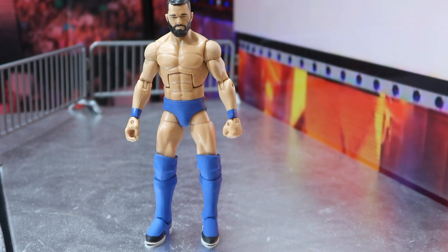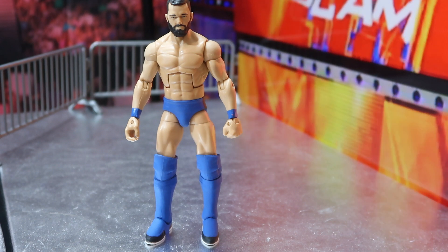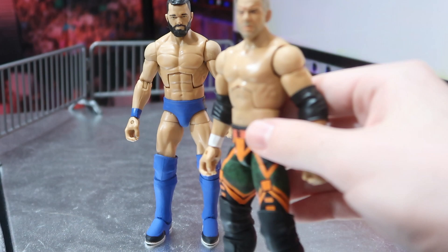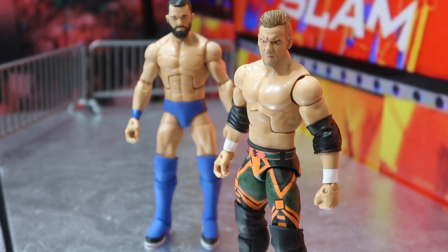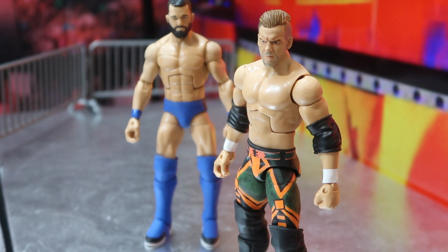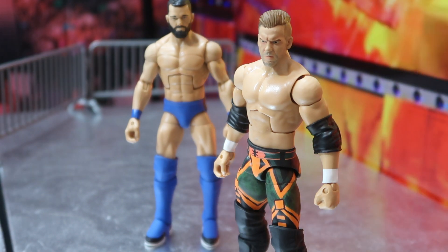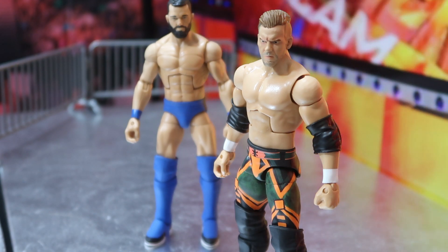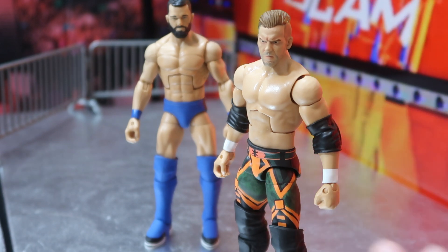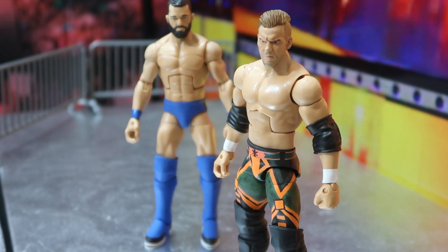Now the figure that I'm just mind blown by — this custom Will Ospreay. It is just simply mind blowing how good this Ospreay turned out. This is a figure I wanted so bad, and I'll tell you why: if you watch the Best of the Super Juniors tournament, this is where Ospreay debuted this attire and wore it pretty much through the whole tournament.